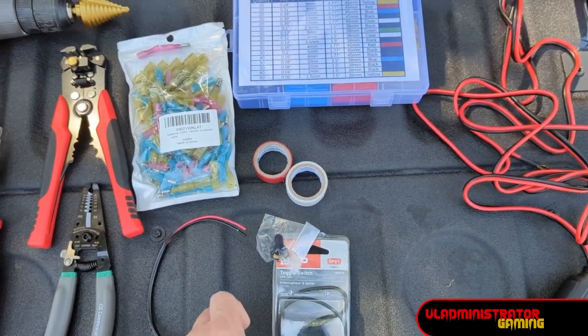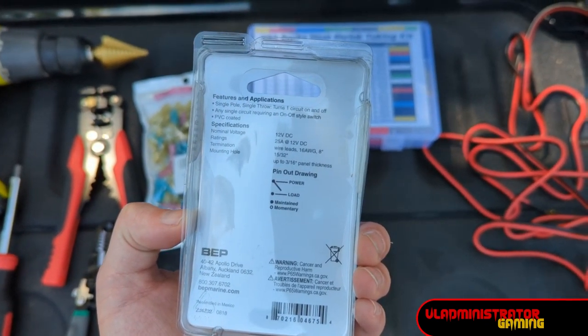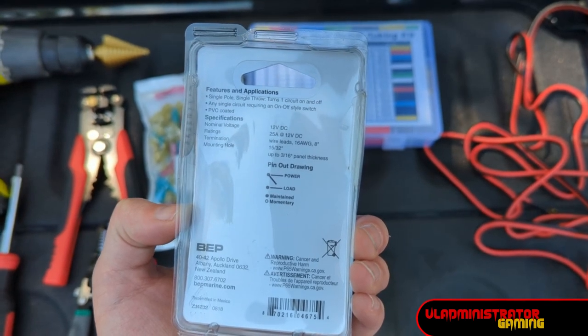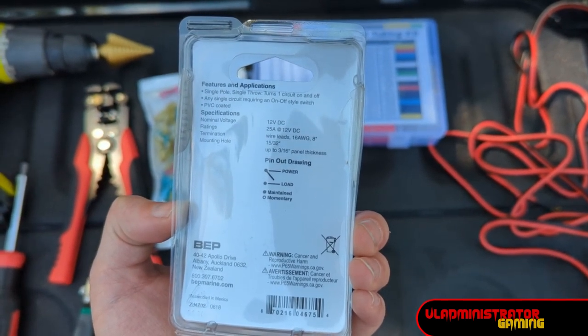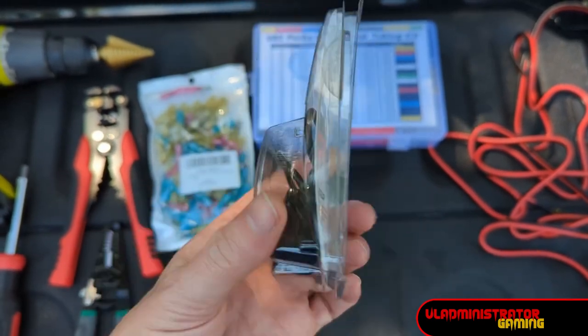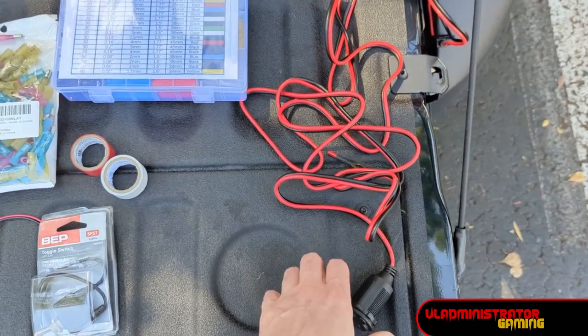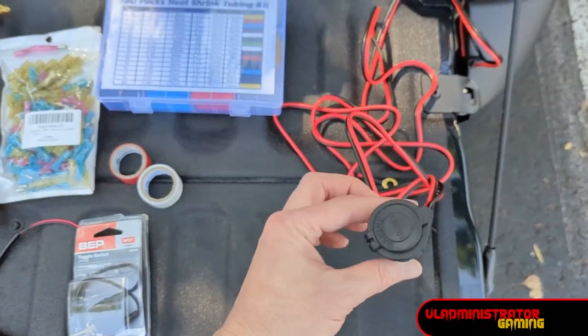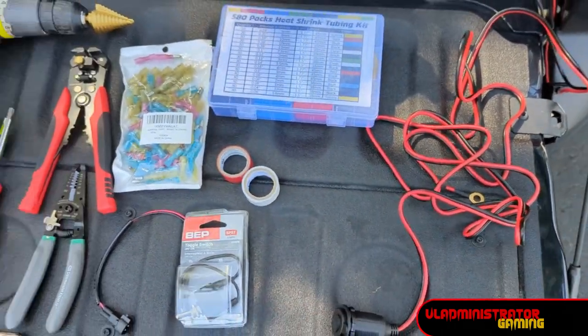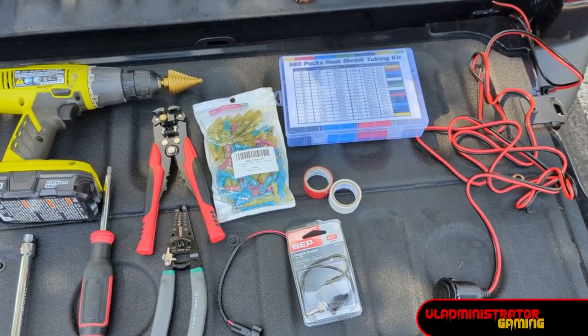Then we have this switch. This one is waterproof, it is sealed, and it is 25 amps — you need to be able to drill a 5/32nd inch hole to put this through. And then we have our terminal. That should be everything we need to get this going and start our project.